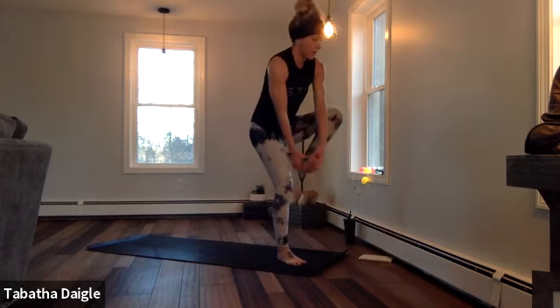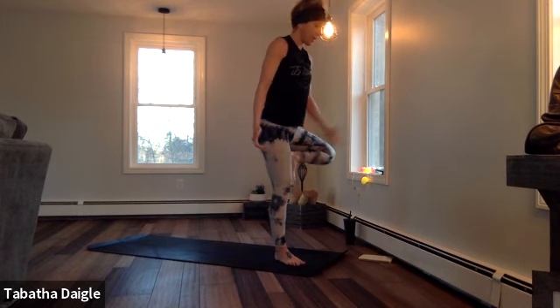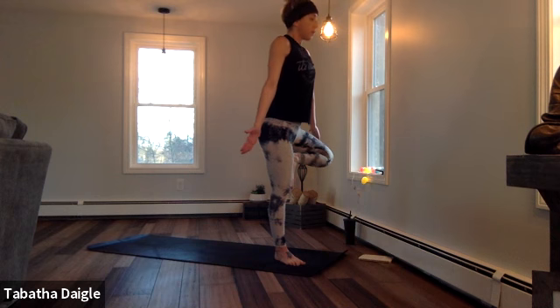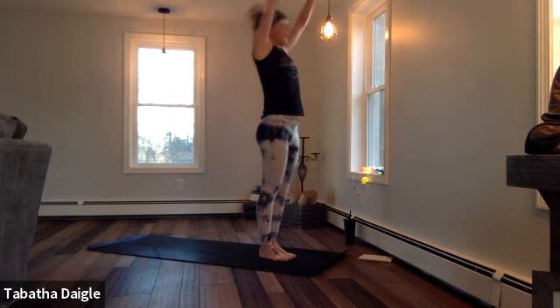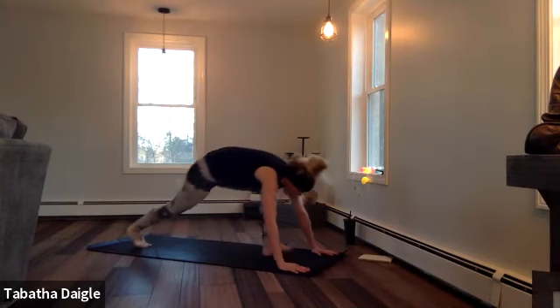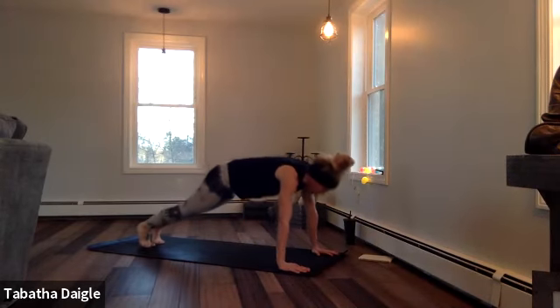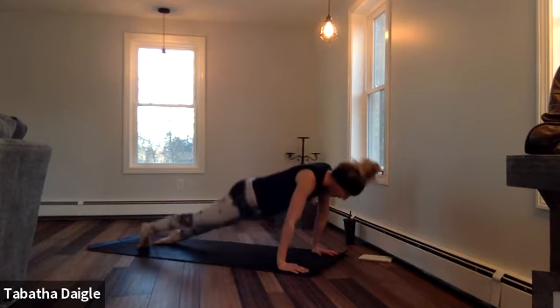Bring it in. Hold. Hello. Open it up. Good. Now big breath up. Lower. Half lift. Drop those palms. Step, hop or float back. Here we go, Chaturanga through. Up, pull back, down dog.